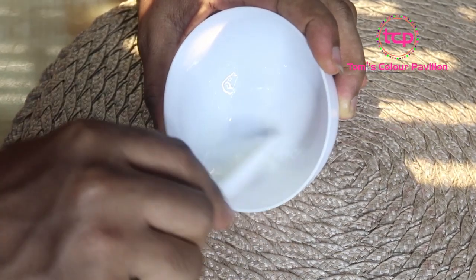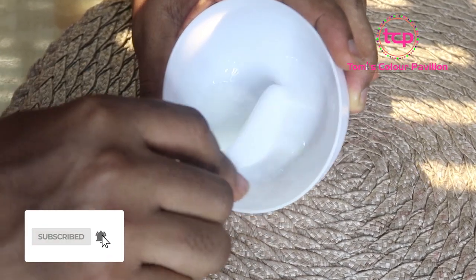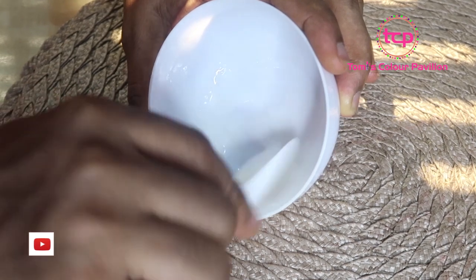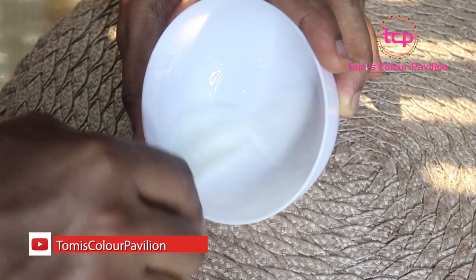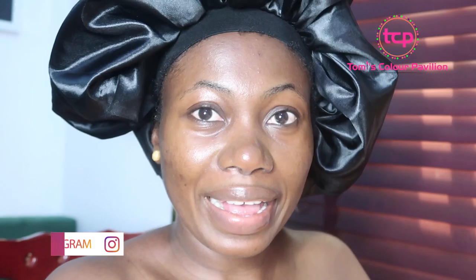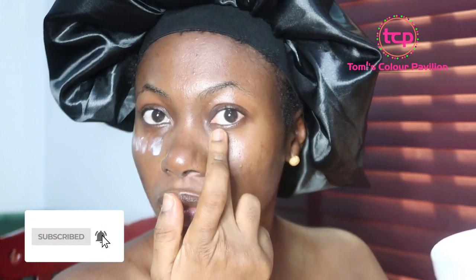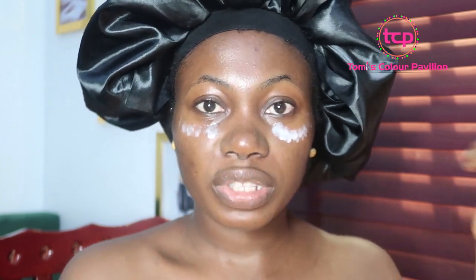And that's turned white, which is perfectly okay. Let me go ahead and show you how you can apply it on your face as an under eye cream. Now that we have our mix, you take a bit of that. Just like that, with clean hands, you massage it into your skin.